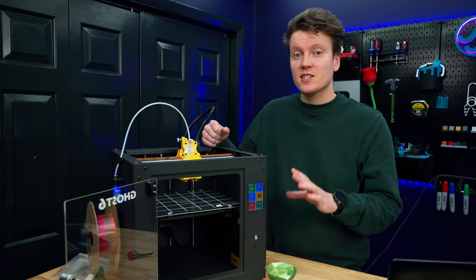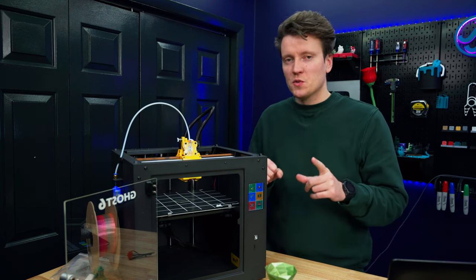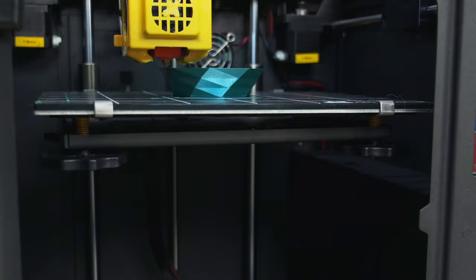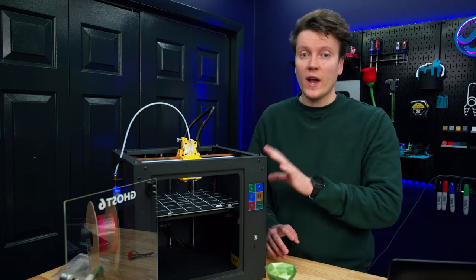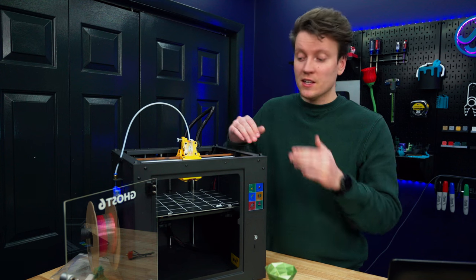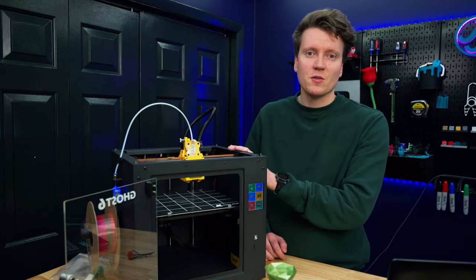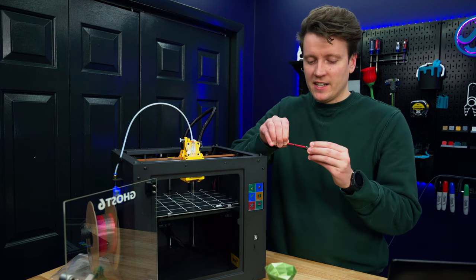There's no such thing as a perfect printer, and this one has some real downsides. The first is auto bed leveling — there's none. It's all manual with the wheels. It's not horrible at this price point, but it would make usability much easier, especially for a beginner, if you didn't have to fiddle with leveling. Once you move to printers with auto bed leveling, it's really hard to go back to manual.